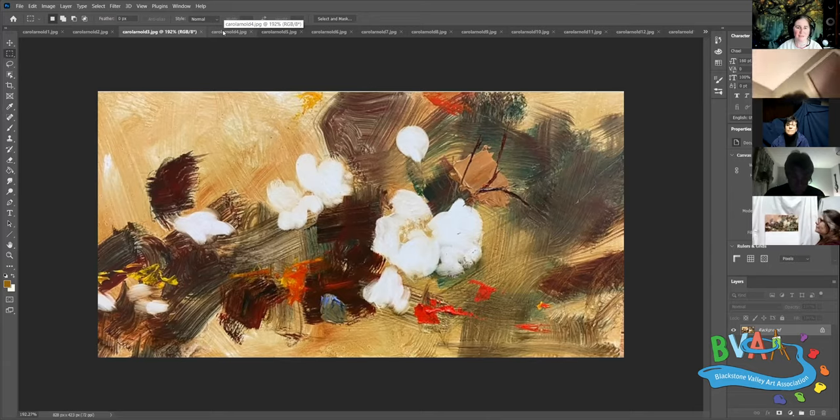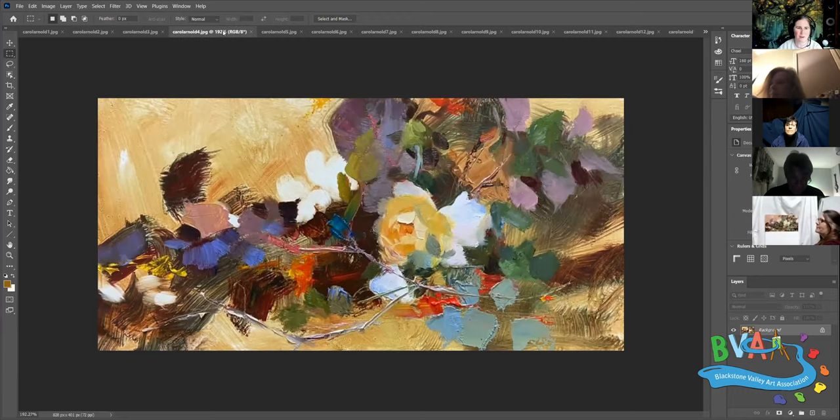It looks like cotton balls right now, yeah - just loosely blocked in or wiped out. Moving to photo four - I got more into it and I'm getting the bright colors in there. The blue on the left of that leaf was just something I had to get in - I'm establishing the color harmony.